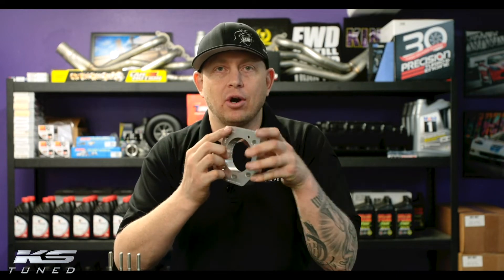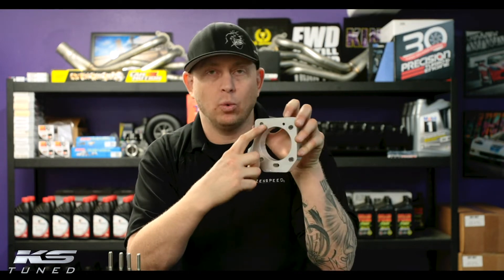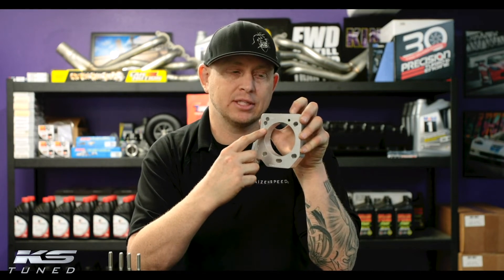Right here on the throttle body, it's labeled which holes are for PRB and which holes are for RBC.